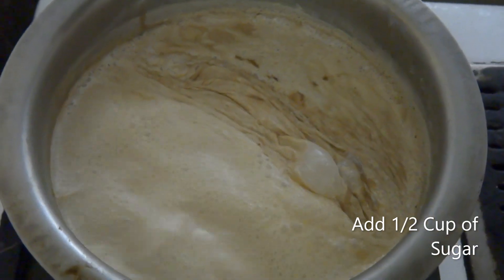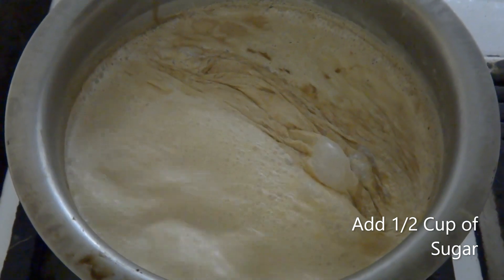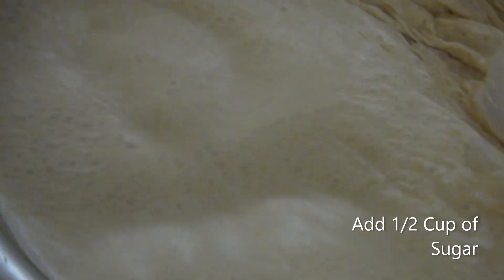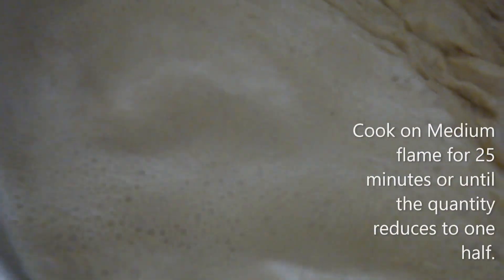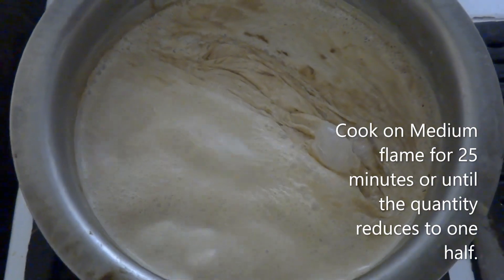I've added half a cup of sugar — it's totally up to you if you want more sweetness you can add more sugar, or you can lessen the quantity. We'll keep cooking it on a medium flame for 25 minutes or until the quantity is reduced to one half.